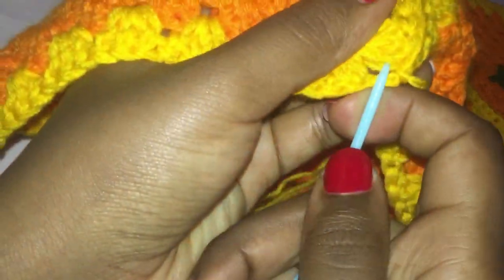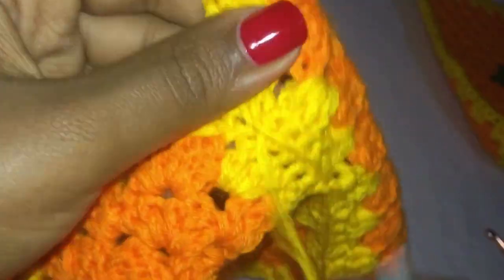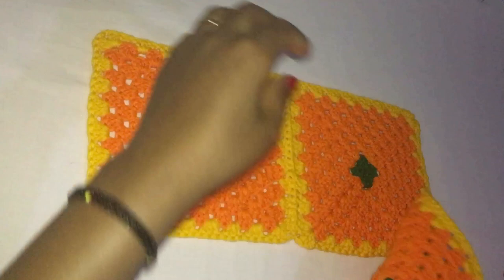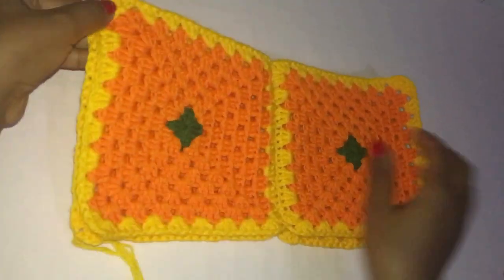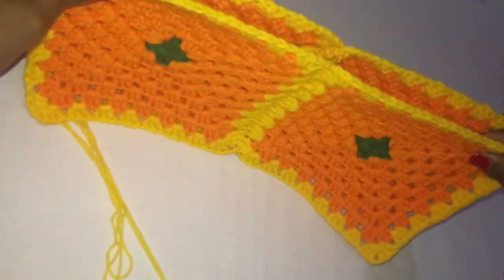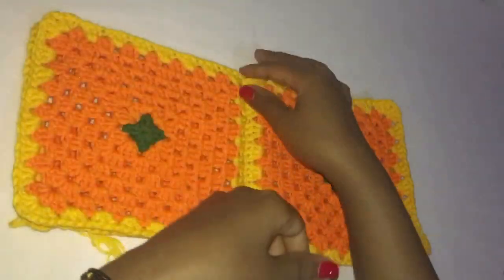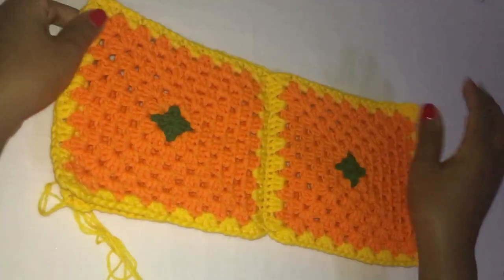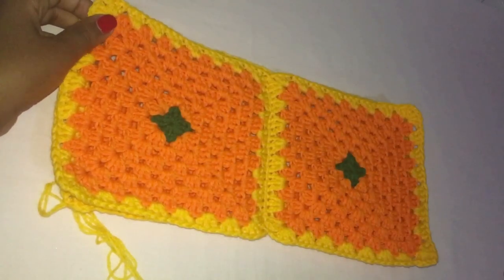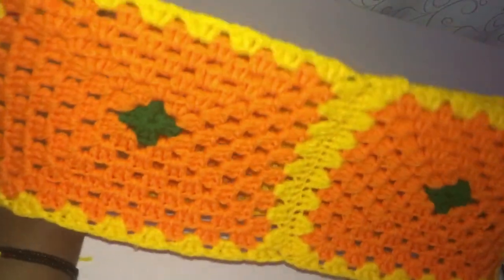After joining, use your tapestry needle to weave in the excess yarn as you're seeing in the video. After joining the two granny squares you're going to join this part as well and do the same with the other side, and then it will come together as one piece. Go ahead and do the same thing and I'll get back once we have joined both sides together. By now you must have finished joining the whole thing together.